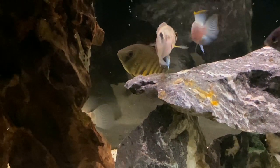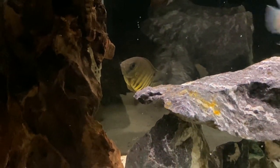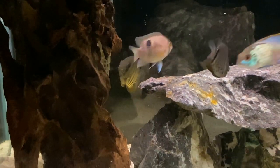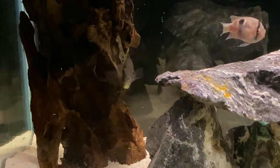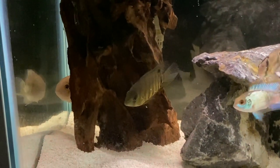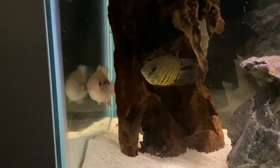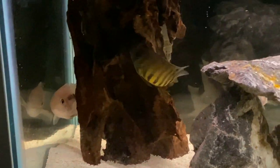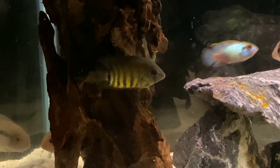So that pretty much sums up the Severum. We really love this fish, and we would recommend it to almost anyone, as long as you have a suitably sized tank. We hope this was interesting and helpful for you. As mentioned, we're getting a huge tank soon, which will be the new home of these Severums, so make sure to hit that subscribe button so you don't miss out. We're very excited about the future and hope you follow along. Thanks for watching everyone, and we'll see you on the next one.